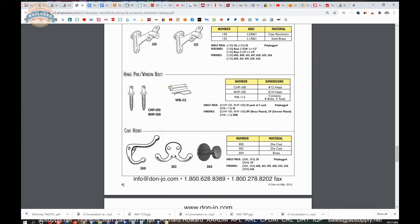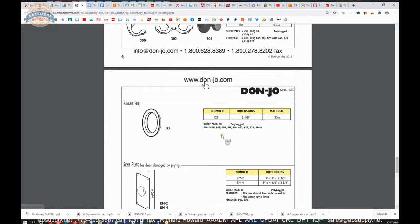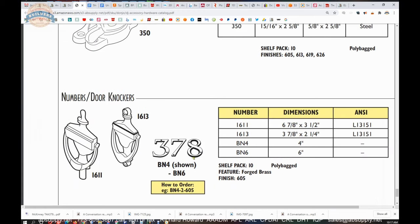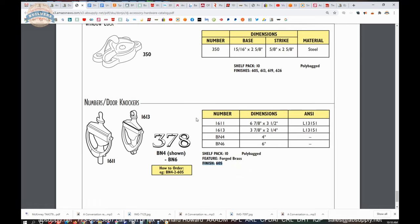Same concept with the window bolts. The catalog also includes hooks, finger pulls, crash chain, edge pull, sash lift, and sash lock. The house numbers are here as well — they offer the BN6 and a BN4, which is the 4-inch version, listing polished brass as the available finish. That's probably because they're bringing these in finished from an OEM. Don Joe can definitely powder coat and do other finishes in-house, but they might be bringing these house numbers pre-manufactured. They have the capability to do antique brass, satin nickel, antique nickel, and things of that nature.